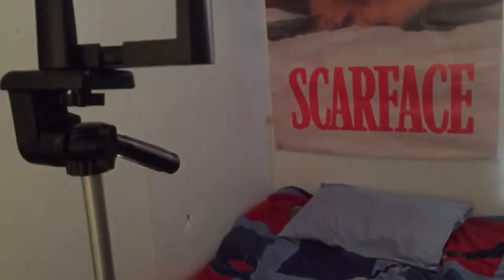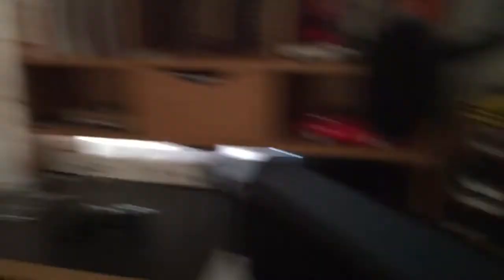This tripod I got from Goodwill for three dollars, brand new. This little clip that holds my phone — I got that from Walgreens and it comes with that little tripod, and it was also ten dollars.